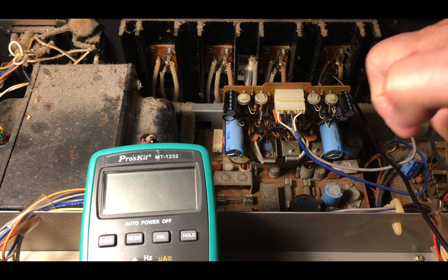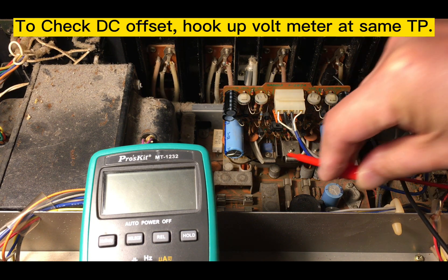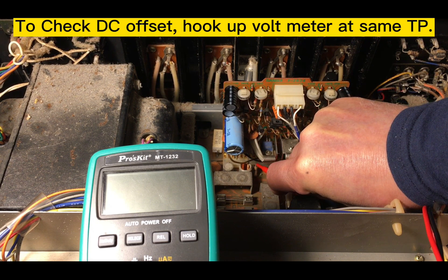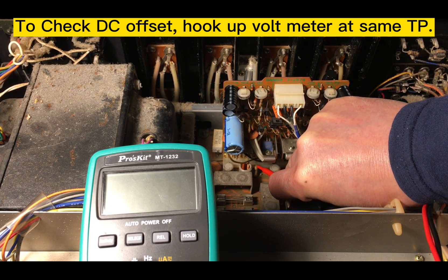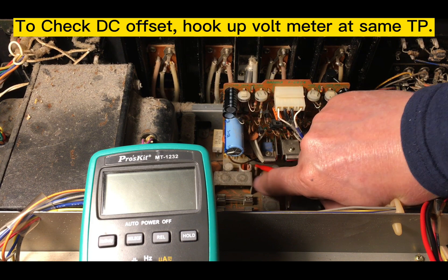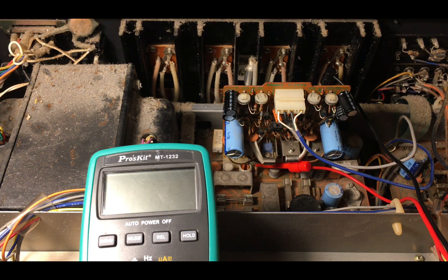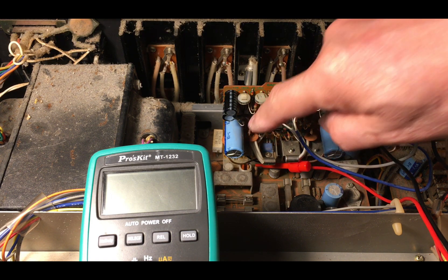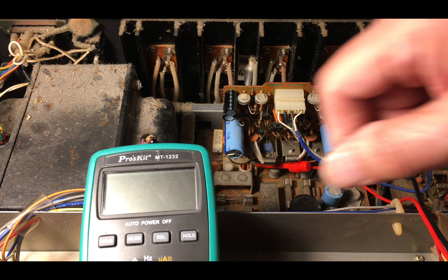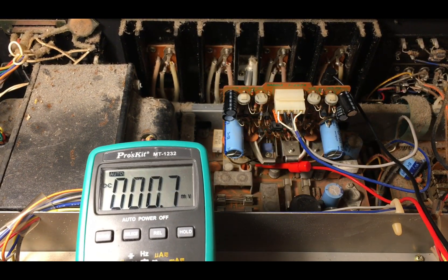To check the DC offset, I usually hook up the output here — the resistor in parallel with the inductor. This is the location right here. I hope it works. I'll turn on the voltmeter here.